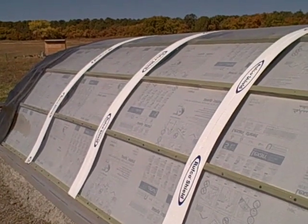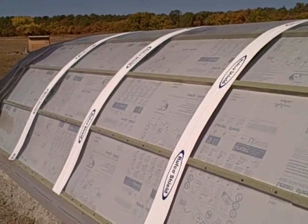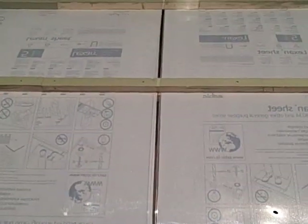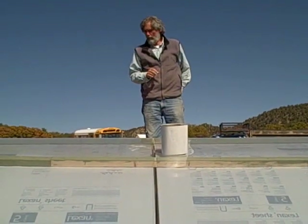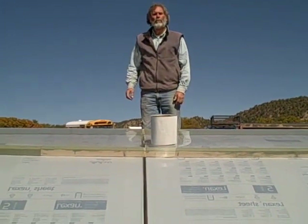We're sealing in between the Lexan pieces with a Ruffco Shield. It comes in a roll. It's an asphalt material — I mean asphalt material.